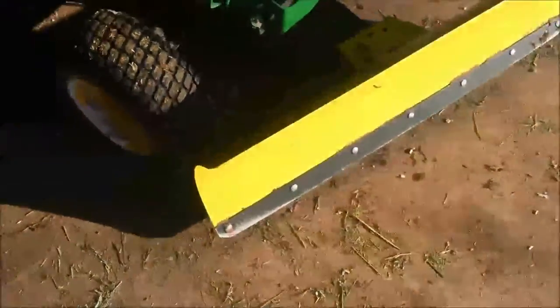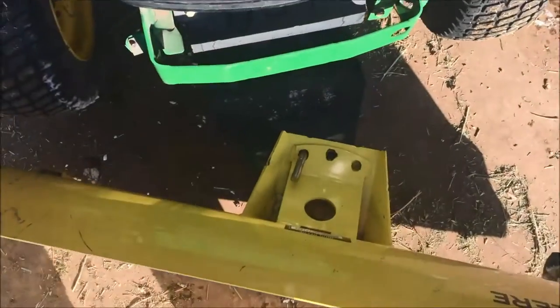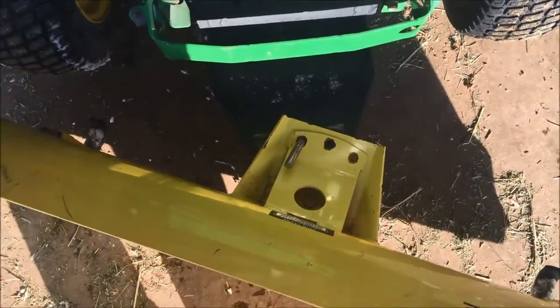For the blade, the snowplow, if you need to operate it, you can turn it like this, or you just pull the pin whenever it's in the up position, to rotate it straight or to rotate it to the other side.